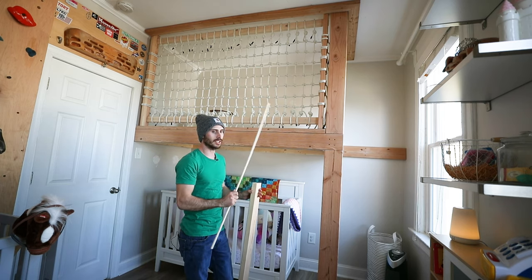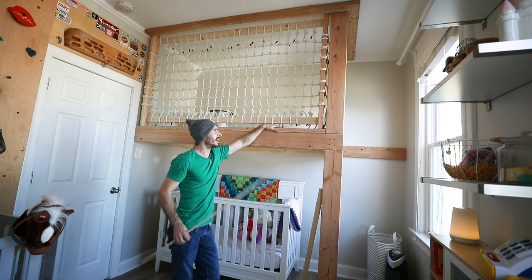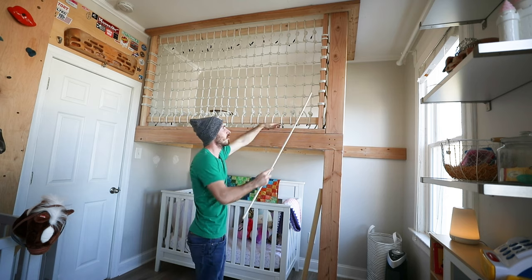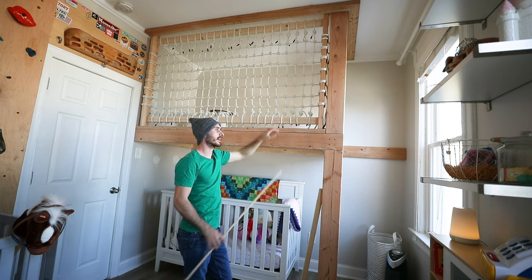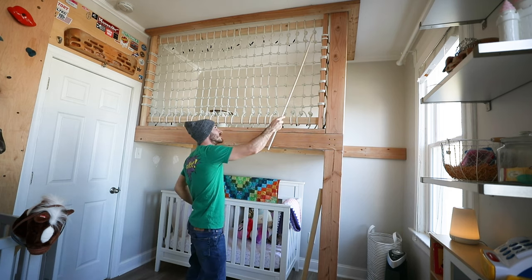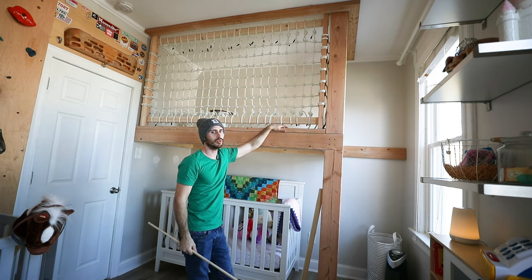Another key thing I wanted this thing to do is to be able to open up and be accessible. Kids have accidents and you want to be able to get the mattress out - you don't want this sealed up forever. If I put holes all along this piece here you'd be untying every single one - it'd be a real pain in the neck. So these are all constrictor knots, and I sanded these cross ones really well so they're nice and smooth. All I have to do is untie these knots which come out pretty easily, and this whole thing could just slide open from either end. I could slide the whole net and then get up in there. Really accessible.